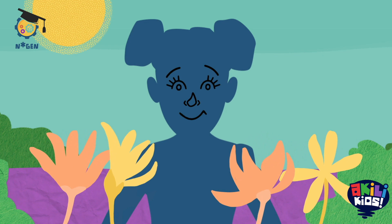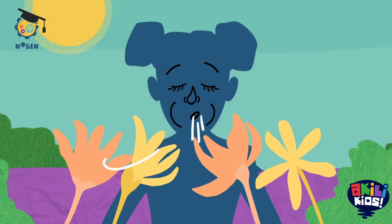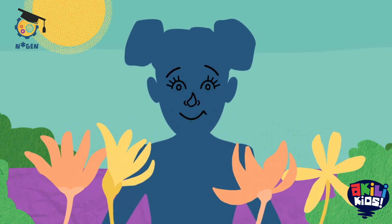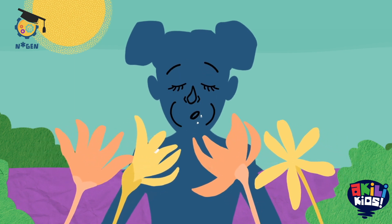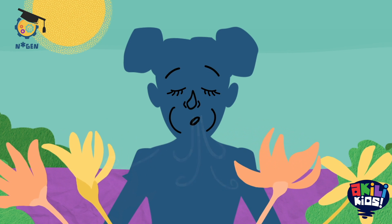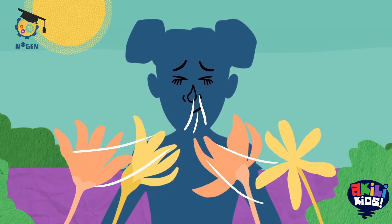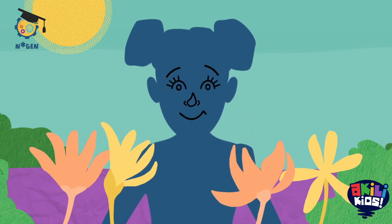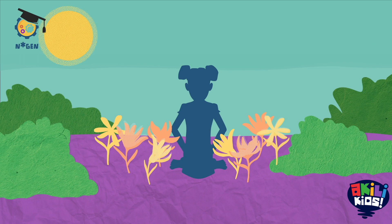Breathe in through your nose as you smell the flower: one, two, three. And then breathe out through your mouth: one, two, three. In: one, two, three. And out: one, two, three. We can use the flower breath whenever we want to take a moment to slow down.